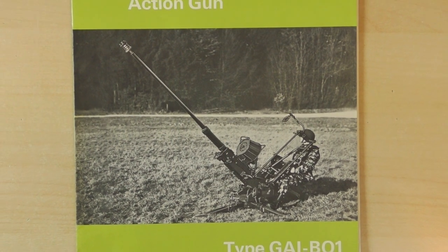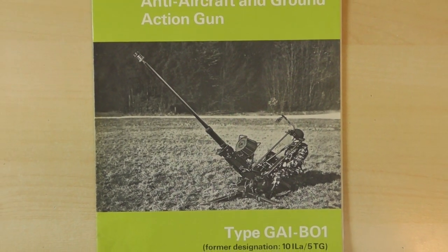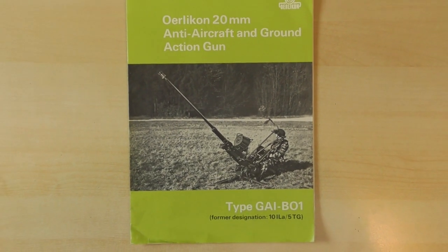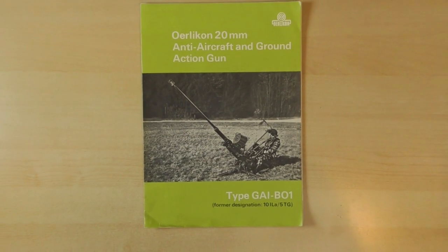Before we take a look at the brochure, a little fun fact. The Orlequin has a cameo in the Oscar-nominated 1964 Swiss short film, Fortress of Peace, defending a river crossing.